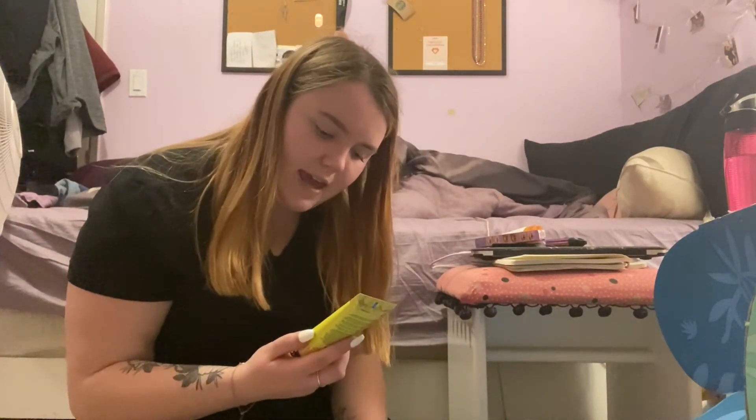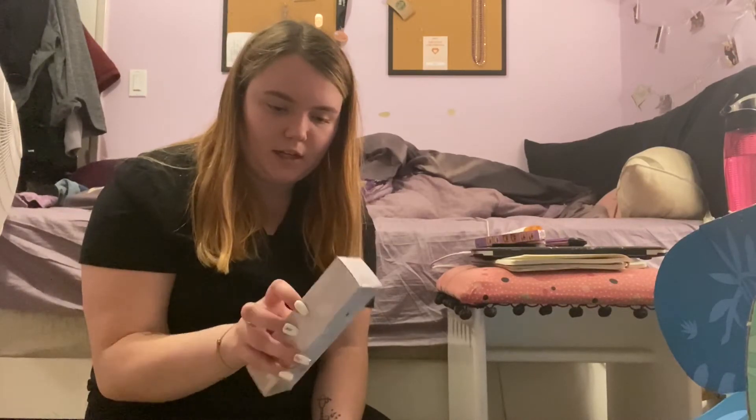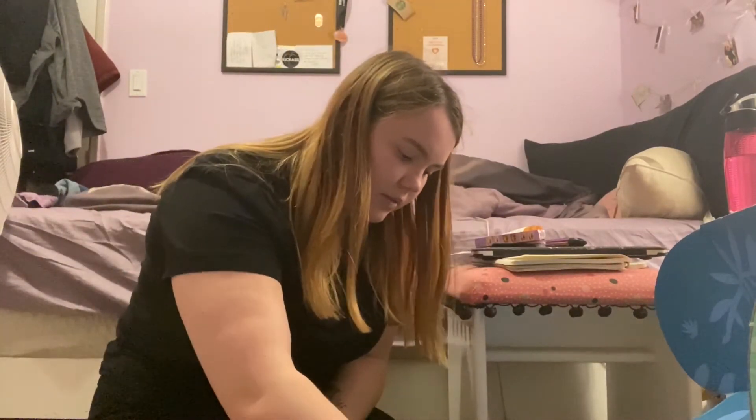Next up we have Sponge Jelly Hand Cream in coconut — cute! And then we have the Lifestyle Co Beach Mist Botanical After Sun Spray. After sun — cool!